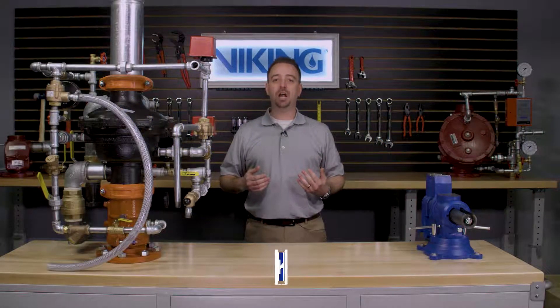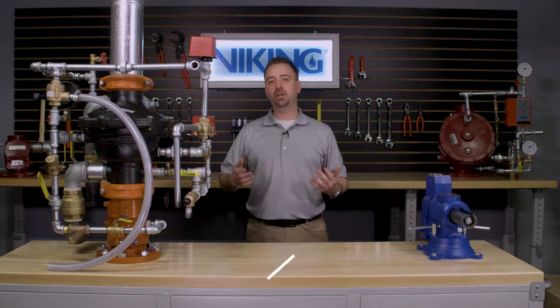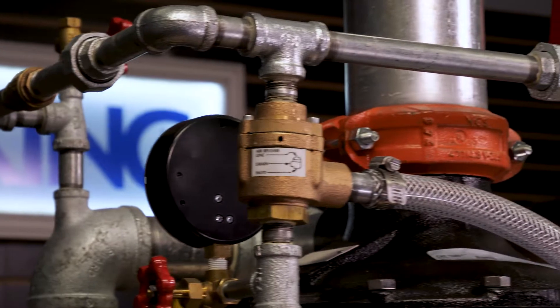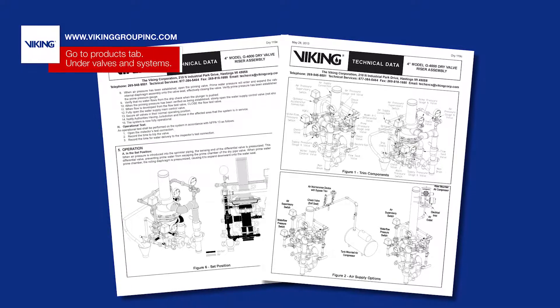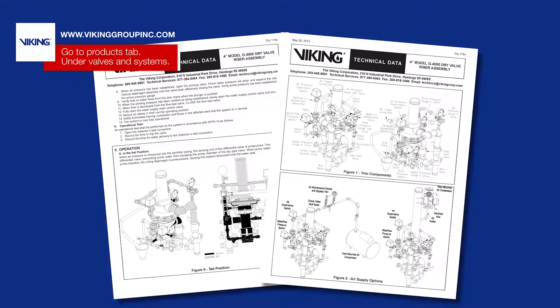My name is Sean Kramer and I will be walking you through step-by-step for each of the replaceable parts for the Viking Model G series dry pipe valves. Prior to performing any replacement parts on the valve, refer to the appropriate technical data sheets for placing the system out of service.